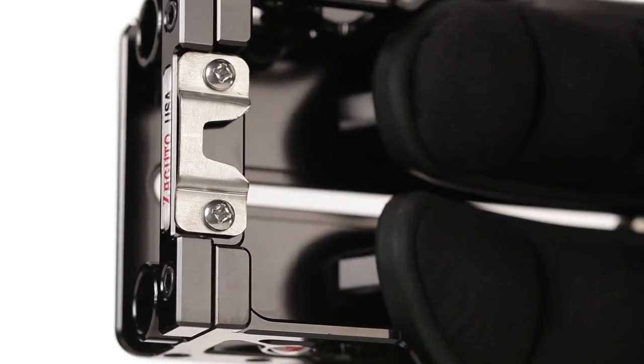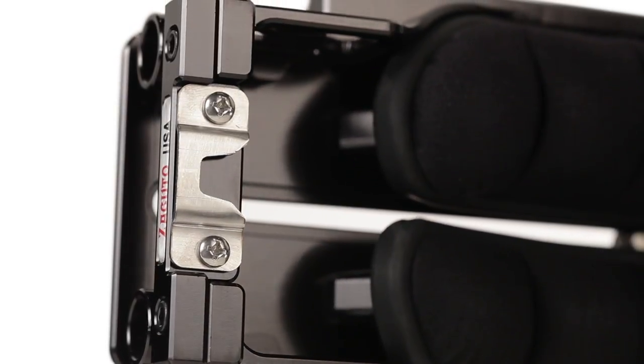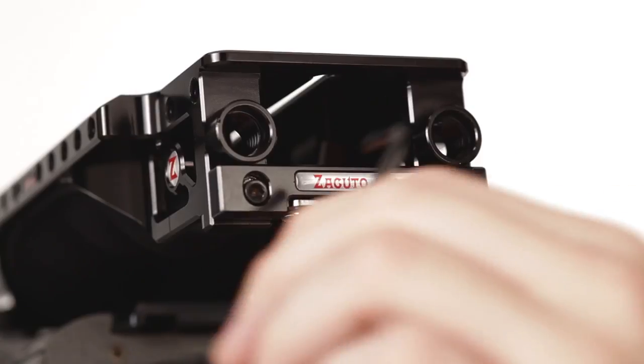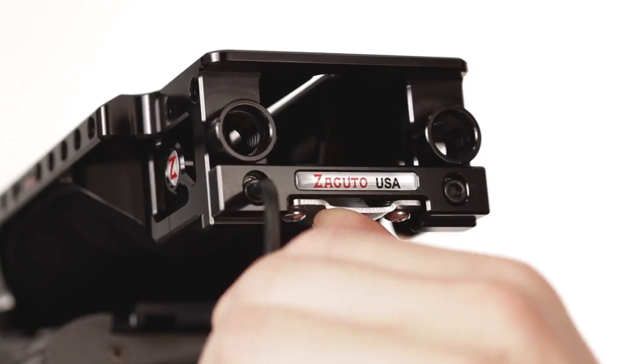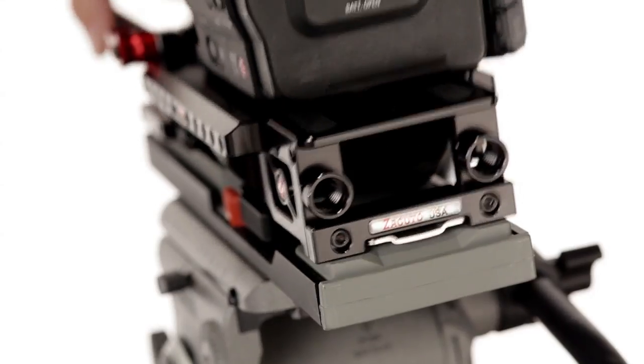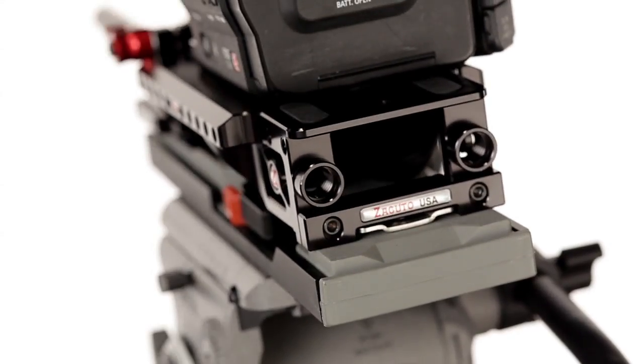We've added a neat feature down here addressing what we hate about VCT our whole life — the wiggle factor — which was a lot of times caused by the way it hooked into this tail hook. So we decided to make this tail piece adjustable up and down, left and right, and forward and back. As these things wear and they vary from plate to plate, you can really dial it in and get a super tight lock, which is really important.